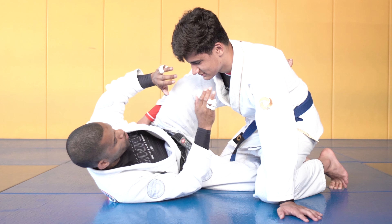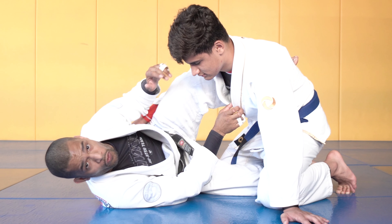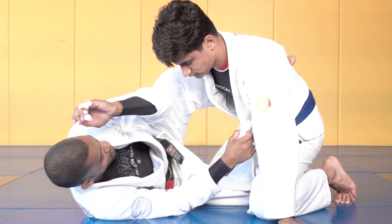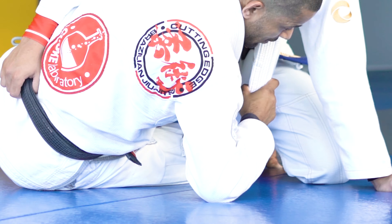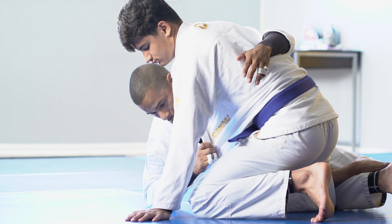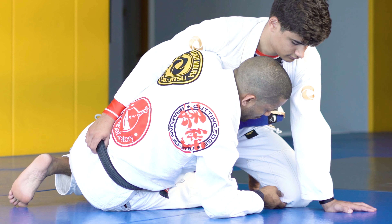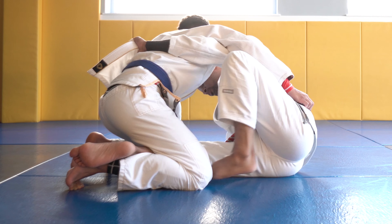We're gonna start in the 93 guard position, also called the shield guard. I'm looking to open up his lapel so we can get a strong grip with the underhook. Once it's loose, this elbow comes to the inside so I can underhook, come up on the elbow, pass his lapel, and get my hand back on the mat. Now with the elbow back on the mat, I have a tight grip on the lapel, I get a good grip on the pants, move my hip a little bit, and put the hook inside.